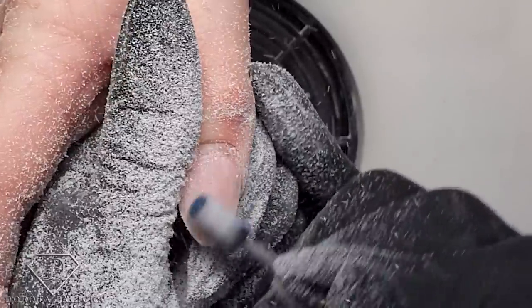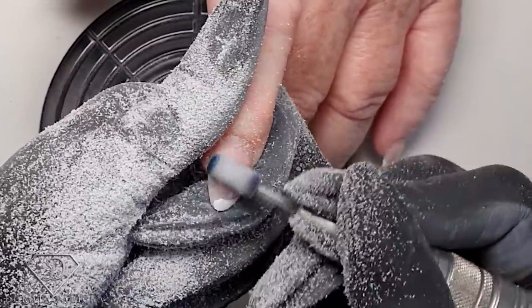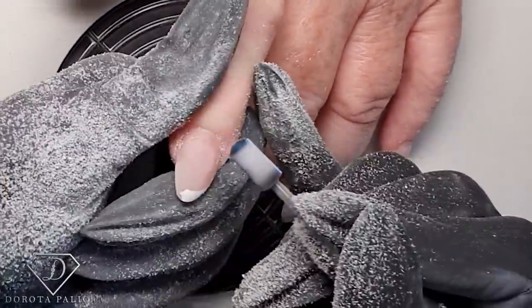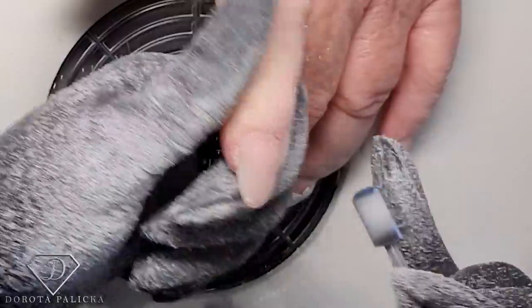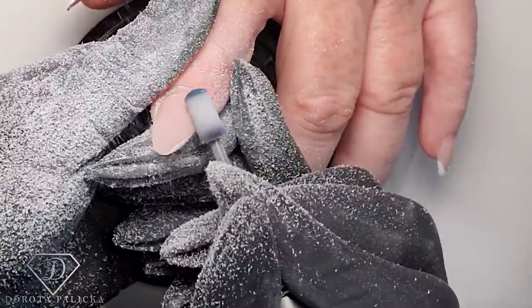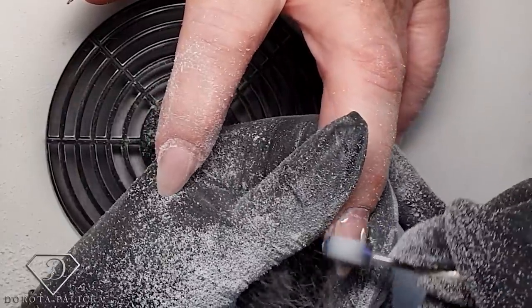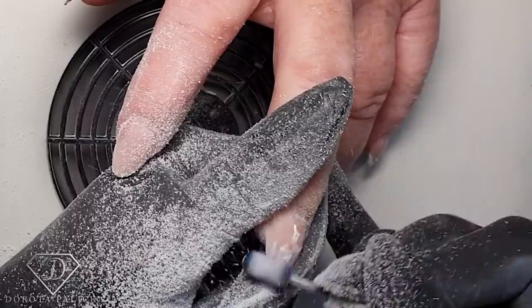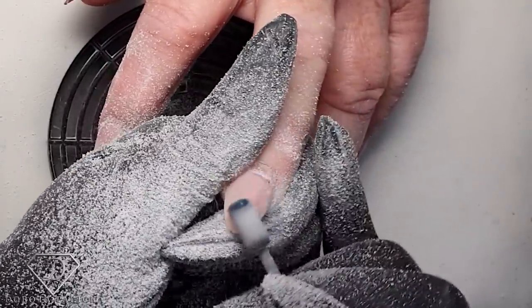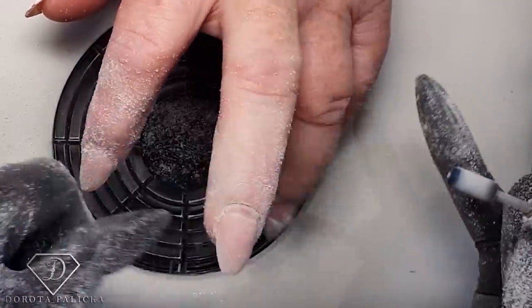Filing away the fringe and the lifting on the corner is very important — we can't leave any lifting when doing the rebalance. When working on nails that are a little wider in shape, it's difficult to find the balance between making them look nicer and slimmer and maintaining correct structure. I tend to over-file the sides slightly to give a more slender look, but this may result in a little more lifting on the sides.